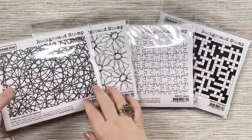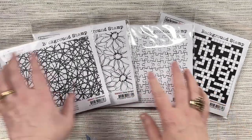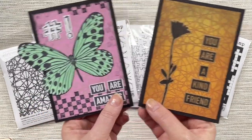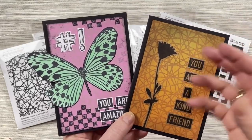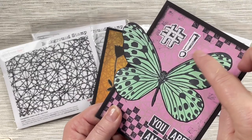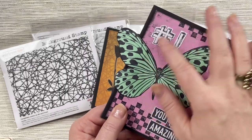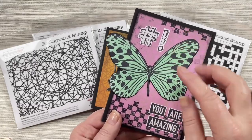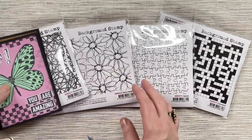We have four new background stamps: Hand Woven, Daisy Delight, Jigsaw, and Crossword. These four give you some really fun ways to add backgrounds to your card. The Hand Woven stamp can be used in two different styles — here with warm ink colours as quite a feature on the card, and here stamped in a really light gray to give just a slight texture for the background without overpowering it. So you can still have a really nice focal point for the front while still having some texture in the background.